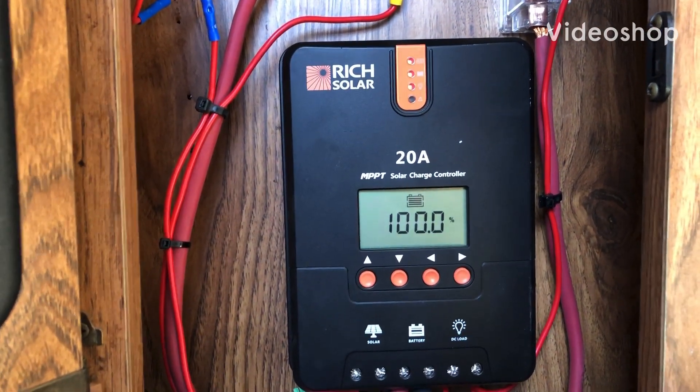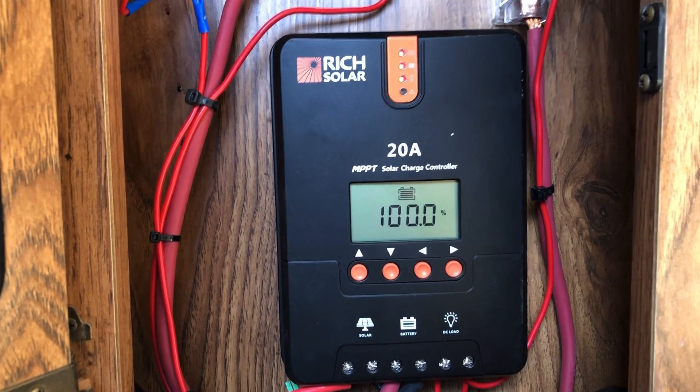Good morning. Just want to take a few minutes and show you my internal solar setup.